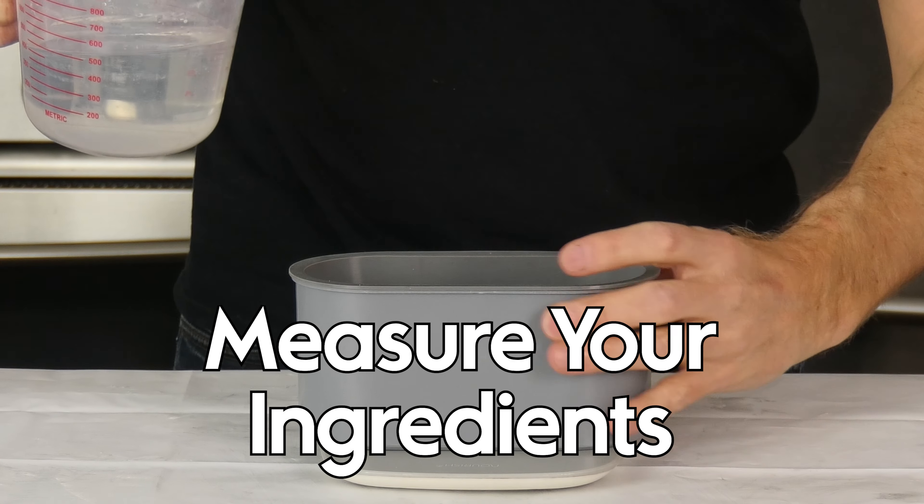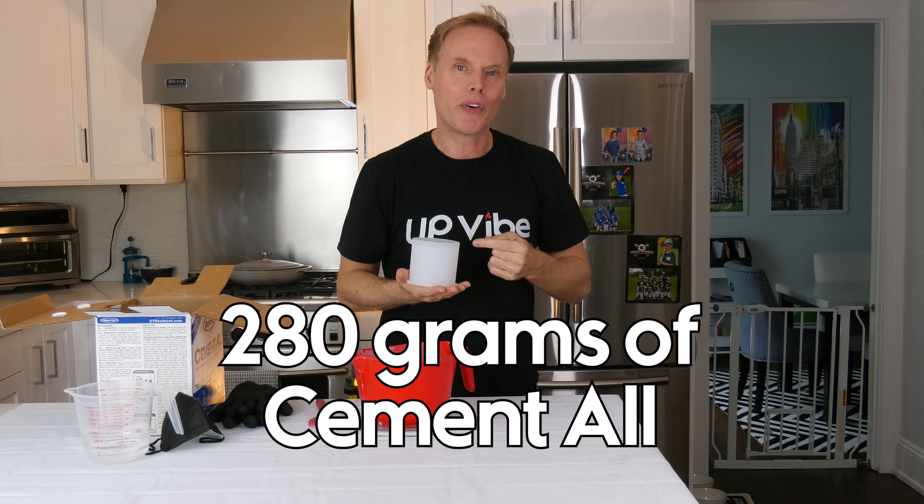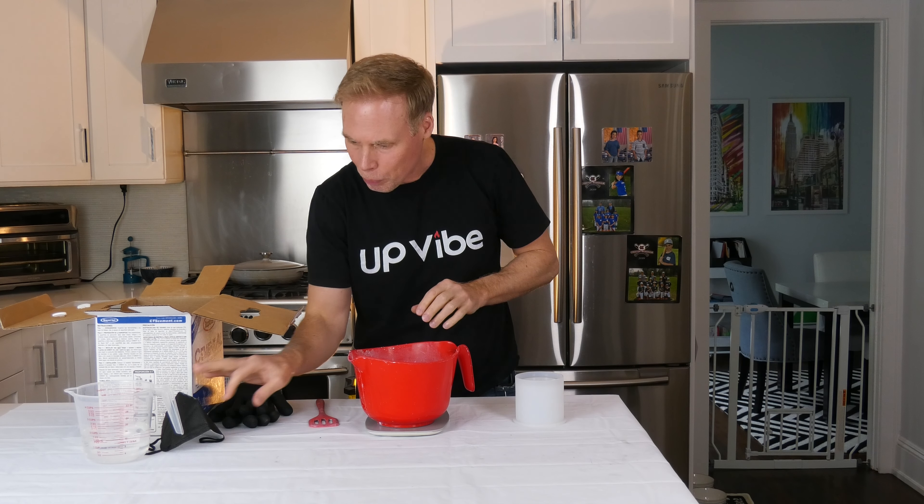Measure your ingredients. I know that I need four parts Cement-All to one part water. I also know that this silicone mold from Amazon needs 280 grams of Cement-All and 70 grams of water. 280 grams is four parts Cement-All, and 70 grams is one part water. We're going to add that to the bowl right now. First, I've got to put on my mask.